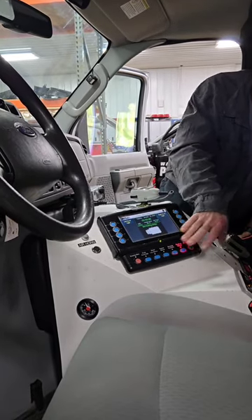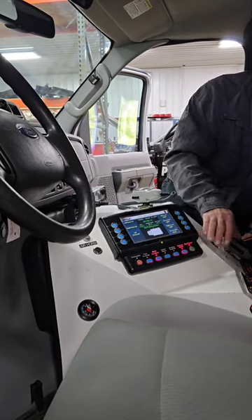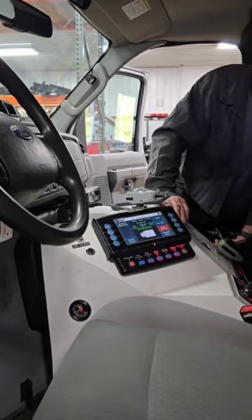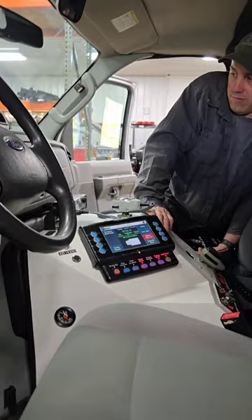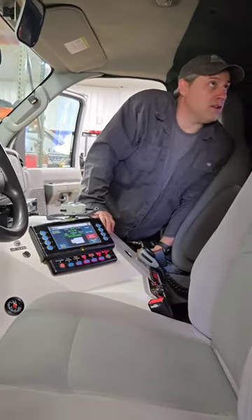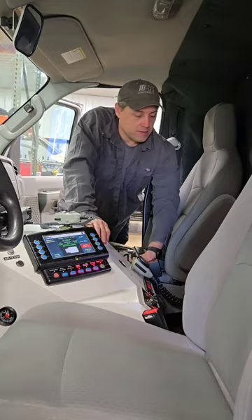I need to do things like 15 or 20 times before it sinks in. That's why I'm videoing. That's fine — once you mess around with it more, you'll get to know it.